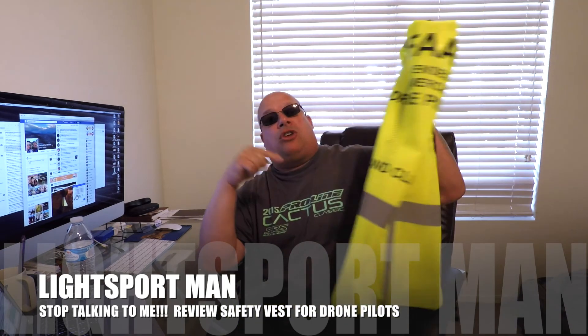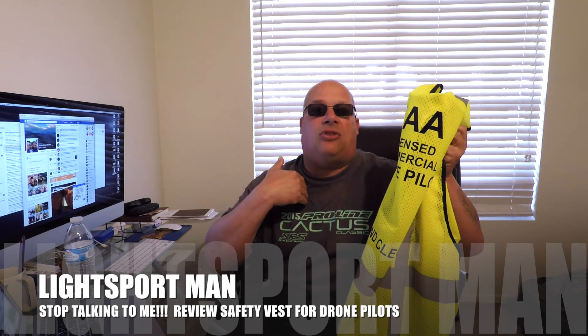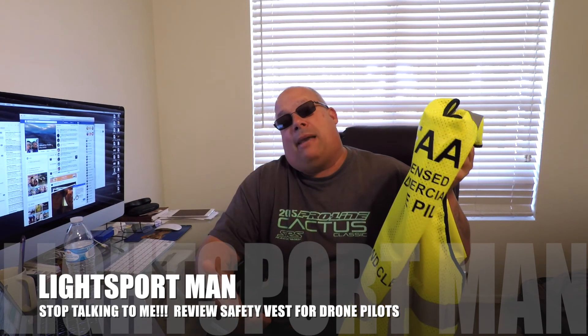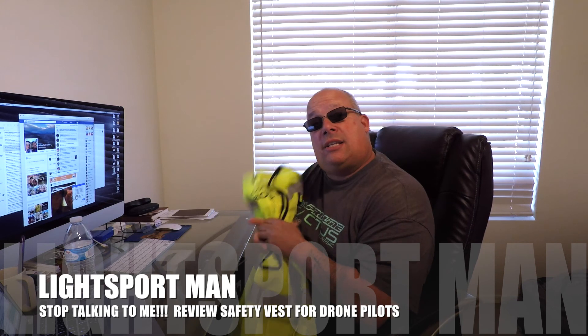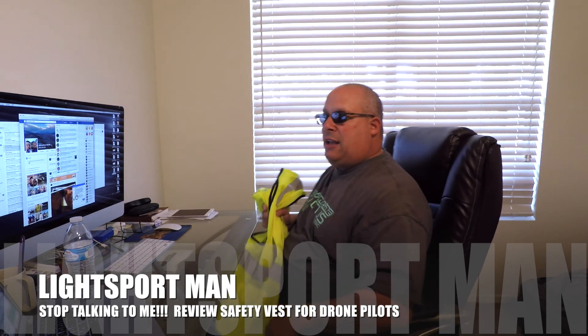I'm going to put the link below to this high quality vest. Feel free to purchase it. Tell them I sent you — Lightsport Man — because maybe they'll do something for me one day, maybe not. Thank you for signing in, and the link to this is below. If you get one of these, people will stop bothering you. Enjoy your day. Lightsport Man.